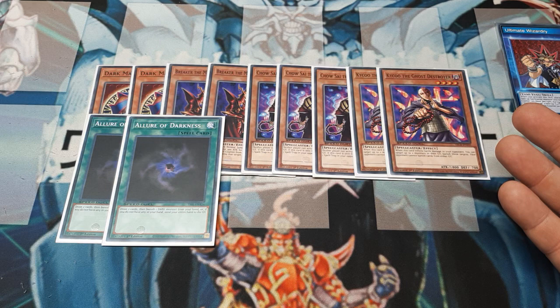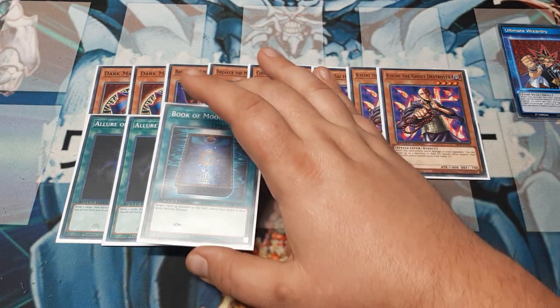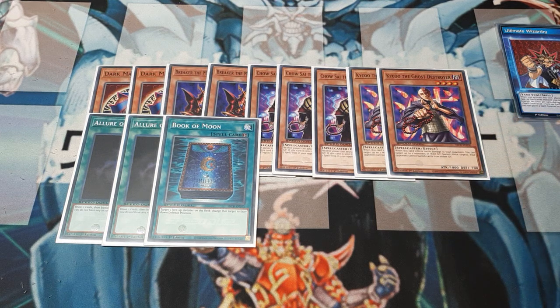Two Allures of Darkness make it easy to draw two — which in Speed Duel is crazy, that's 10% of your deck. As our third spell, I'm carrying a single copy of Book of Moon. Book of Moon just puts in enough work that I always want it.